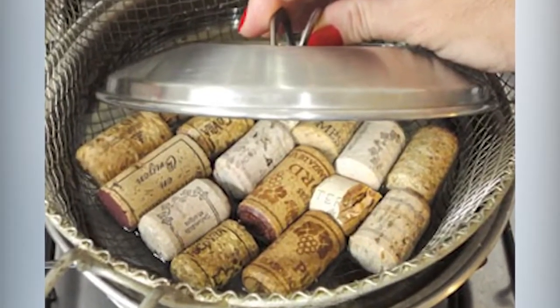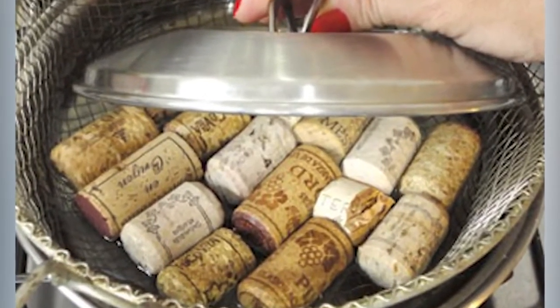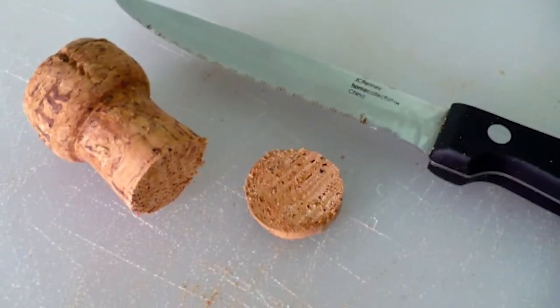The second method is also really easy and similar — instead of submerging them in the water, steam them with the lid on, again for 10 minutes. Either method works really great. Using a sharp knife as soon as the corks are just barely cool enough to handle, start cutting. A serrated knife tends to work best if you're sawing back and forth, just like bread.